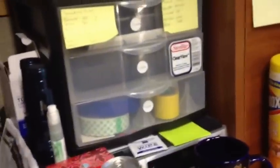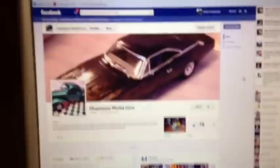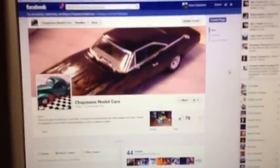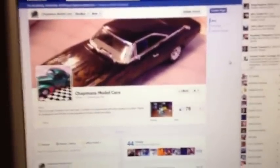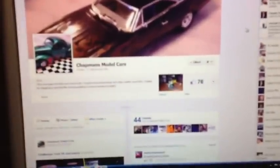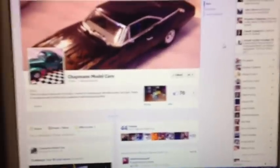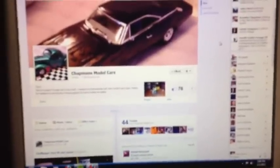Over here I've got all of my stuff right at my fingertips — my little notes of different paint schemes and ideas for different model kits. I also have a Facebook page; if you go on Facebook, search out Chapman Model Cars — there are pictures of work I'm doing on there and it's been a lot of fun. Got a lot of subscribers and people liking it.